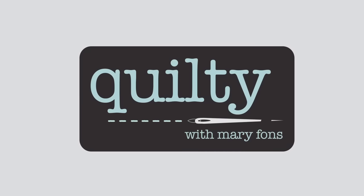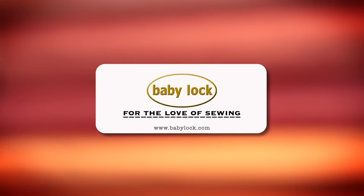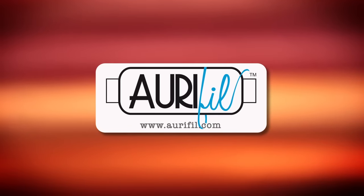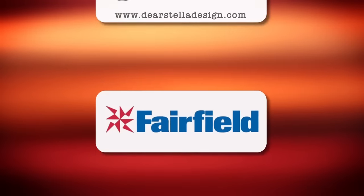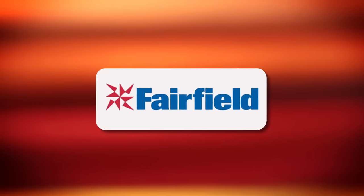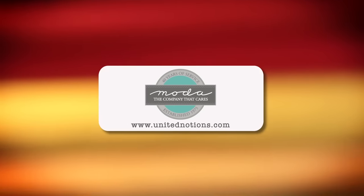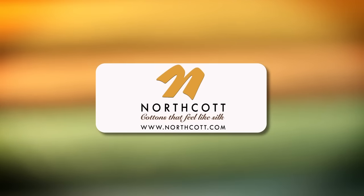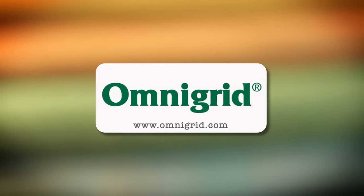Quilty is brought to you by Baby Lock — sewing and long arm machines from piecing to long arming, for the love of sewing. Aurifil, Italian thread perfectly suited for all your quilting projects. Dear Stella, a unique fabric brand with modern style. Fairfield, together we can make beautiful things. Hovels Sewing, cut to the point. Moda, make something quilty with Moda Fabrics. Northcut, cottons that feel like silk. Omnigrid, providing quilters with specialty rulers and accessories for over 30 years.